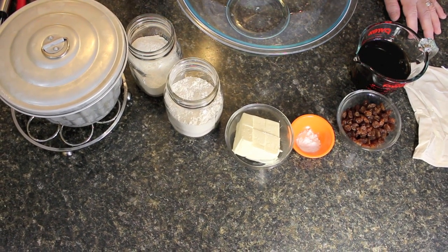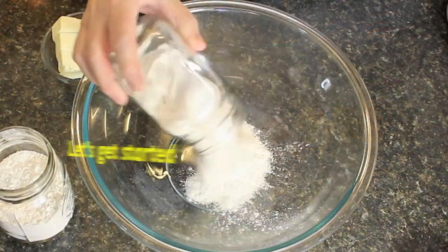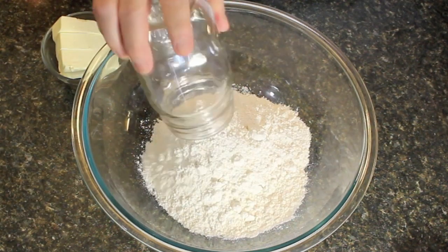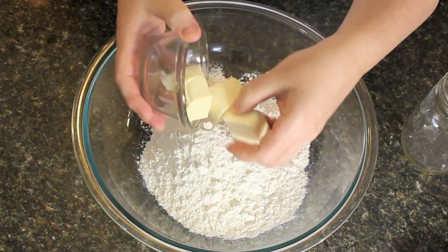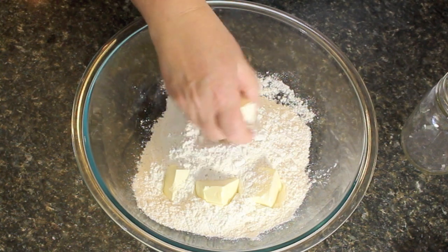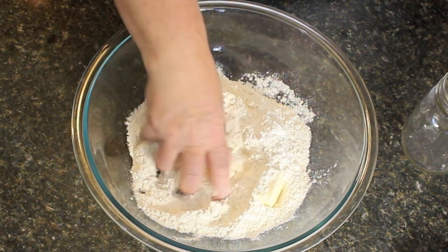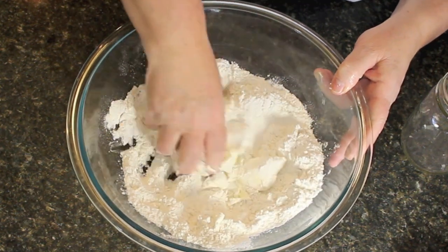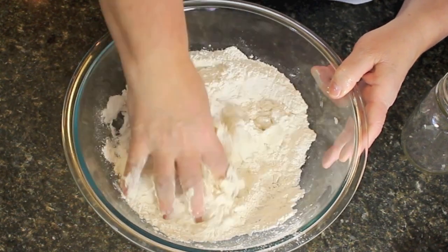We'll get started. We're going to use two cups of all-purpose white flour. If you want to use a different flour, that is totally up to you. We're using half a cup of chopped butter or margarine. With your clean hand, just pinch it together like this to start incorporating it all into the flour.